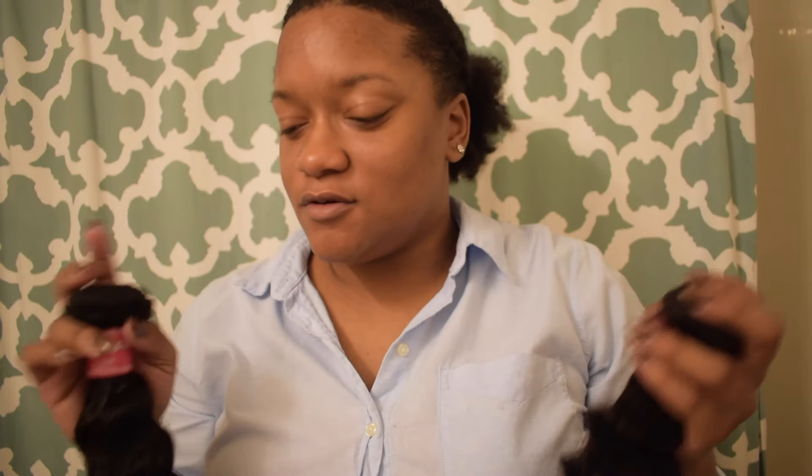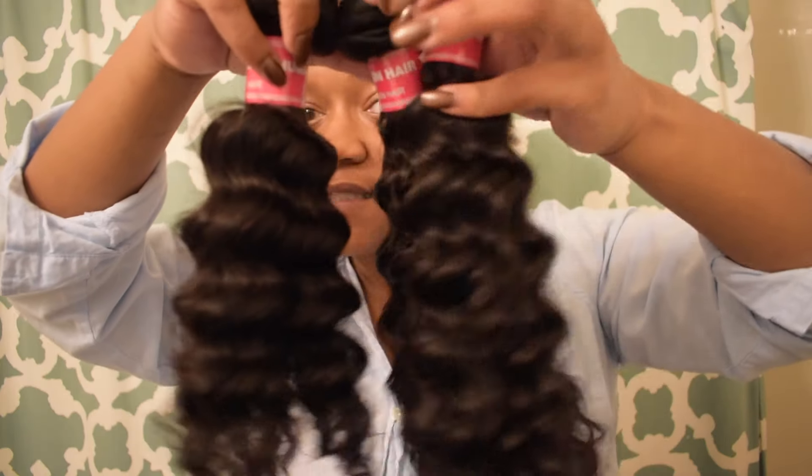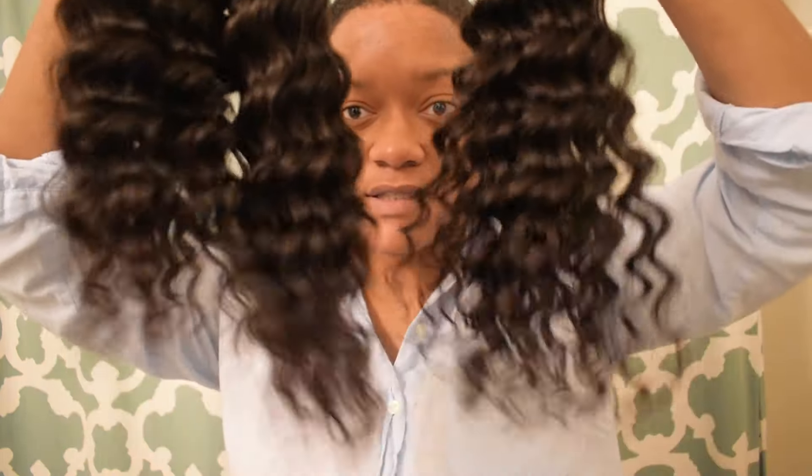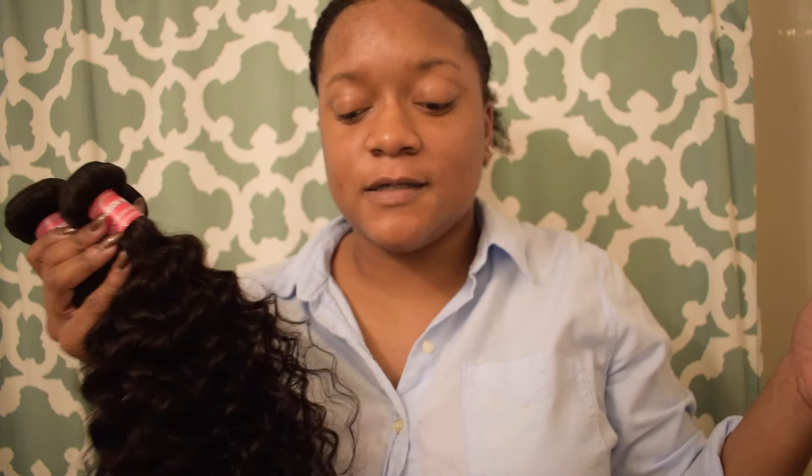They actually gave me two 16 inch instead of the 18, but either way it doesn't matter — 14, 16, and 16. I can't wait to install it; I might have to get a closure. All the information as to where you can find the hair will be in the description box below.